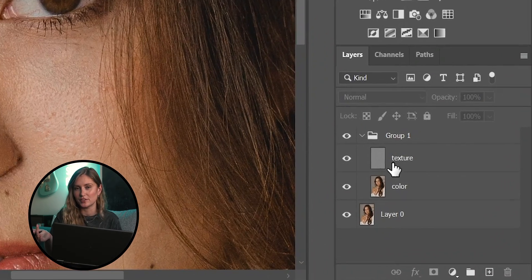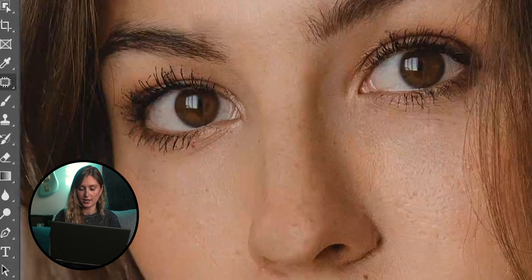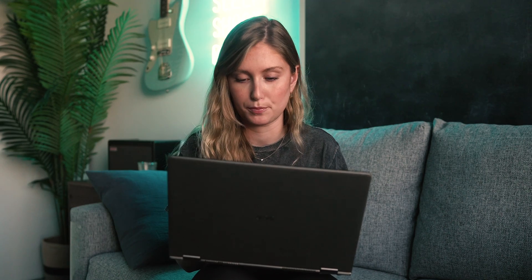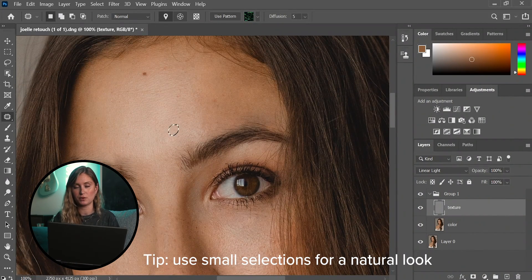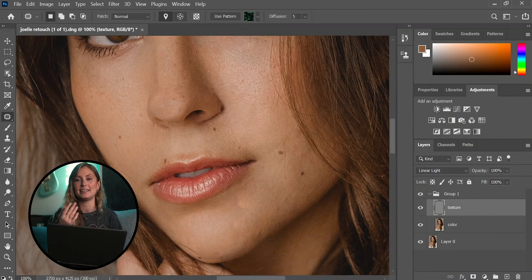Now let's move on to the texture layer. Here you're adjusting the texture on the skin — pores, fine lines, things like that. Joelle has beautiful skin, but like everyone she has a few little scars we can take out to show how this works. Select the patch tool and circle some of the small texture areas — a few pores — then just drag that over to a spot right next to it with a little less texture to even out that area. Use really small selections so the result looks natural, since our goal is very natural retouching.